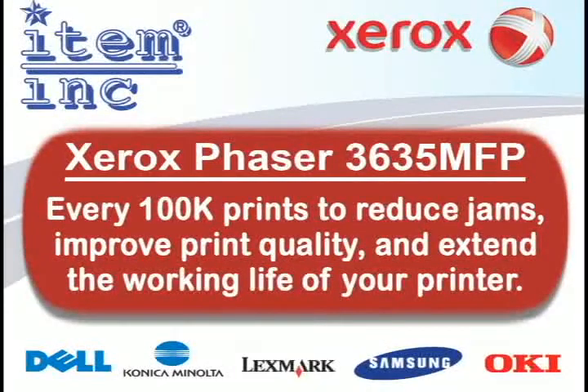Every 100,000 prints, you should replace the fuser maintenance kit of your Xerox Phaser 3635MFP. This will reduce jams, improve print quality, and extend the working life of your printer.